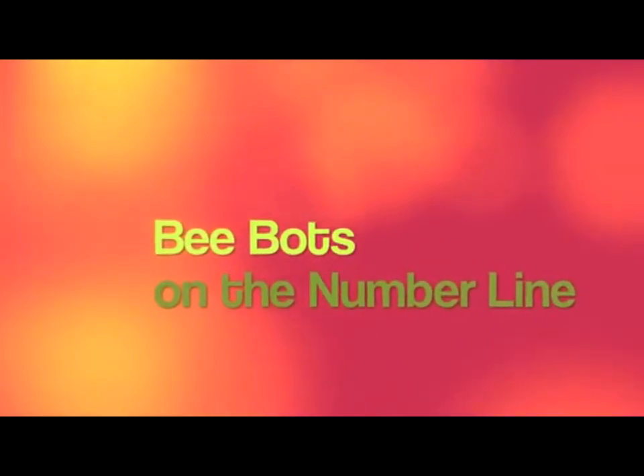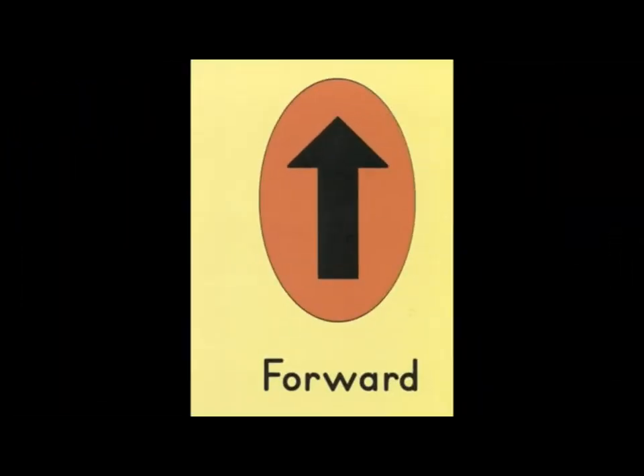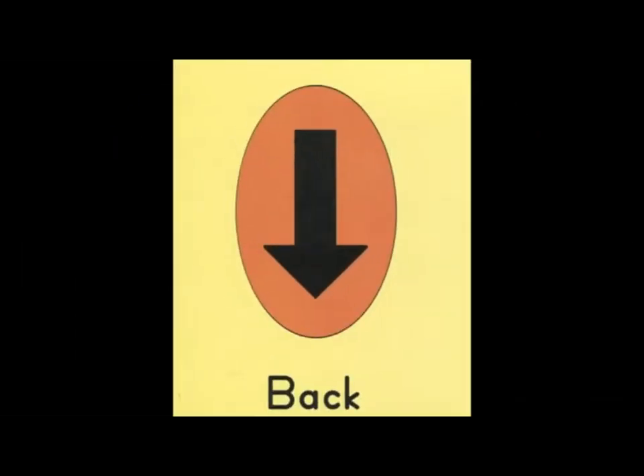Here we have some of our first graders being flexible with numbers. They're going to need to use the forward and back buttons and the pause button in order to give the BeBot time to stop on a square and get credit for picking up a number.